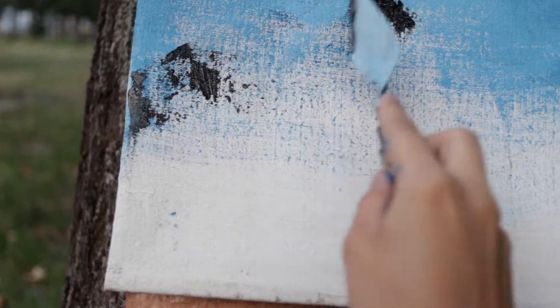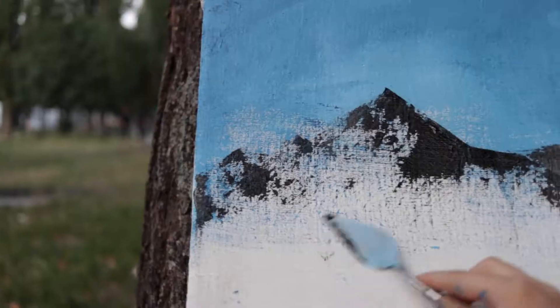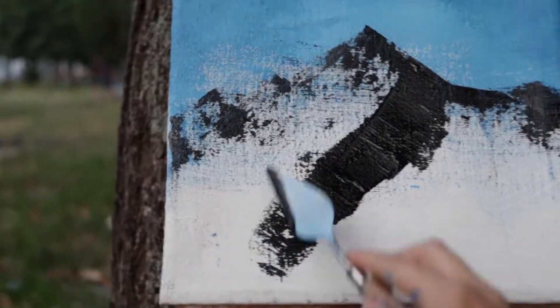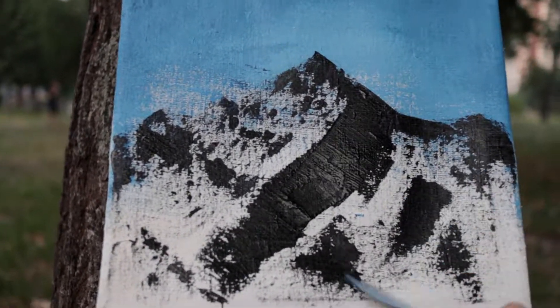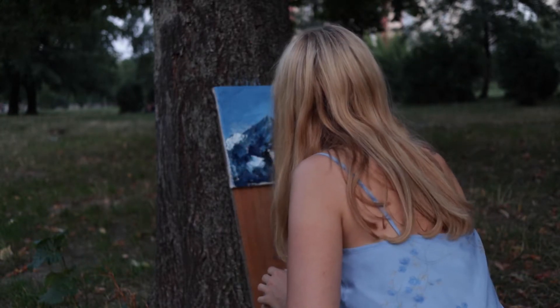Here I'm drawing the shadow of the future mountains with black paint. Then I'm adding blue and white color to create the illusion of sunlight.